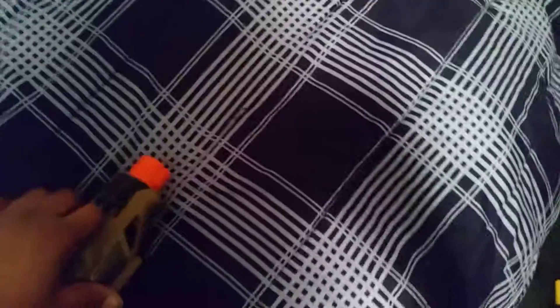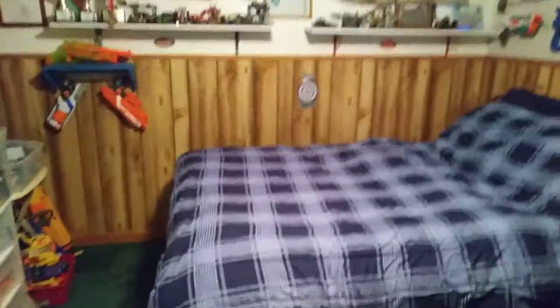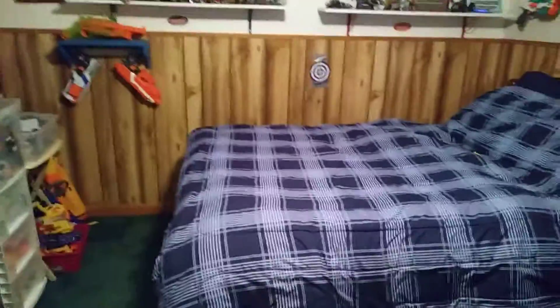If I can find a dart here, I'll grab one off the floor. Load one in. Close the breach. And now I'm gonna stand right at my door back here and fire a dart. It's getting decent range.